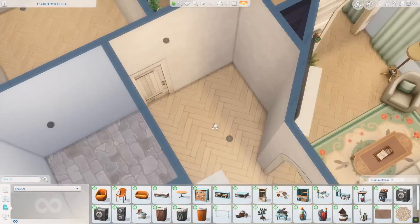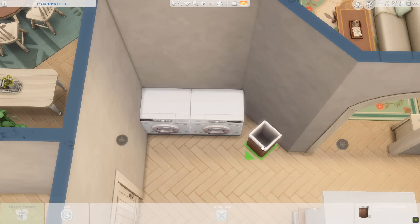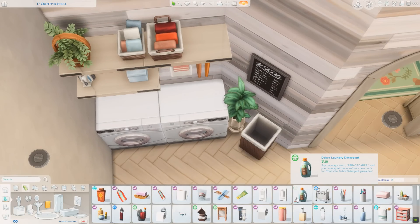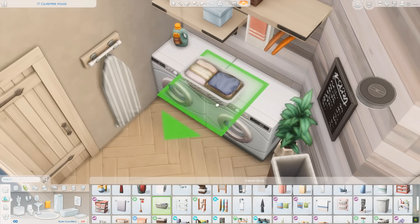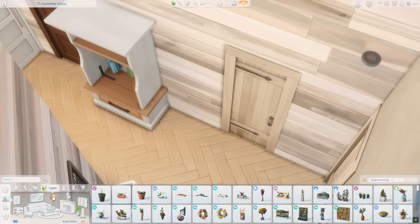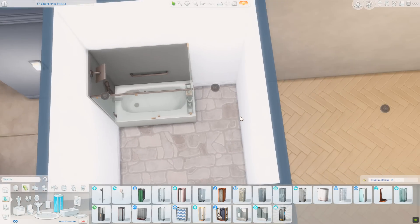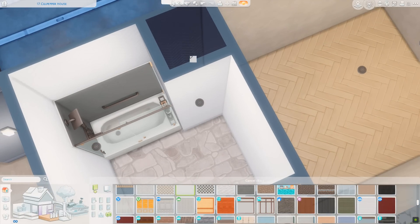In the entryway I have a place to hang up your coat, and laundry over in the corner — it just felt like a good spot. I mostly used stuff from the Laundry Day pack to achieve this look — a little chalkboard, our hamper, laundry detergent, and a washing machine. I also added a pretty mirror from the Basement kit in this hallway. I've been using that mirror a lot — it's probably a new favorite.